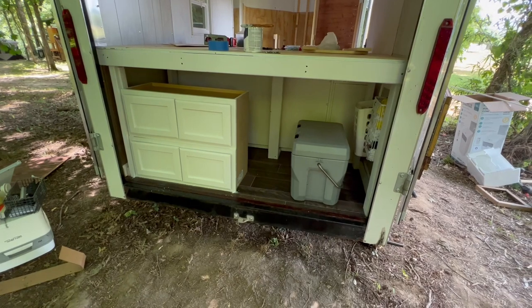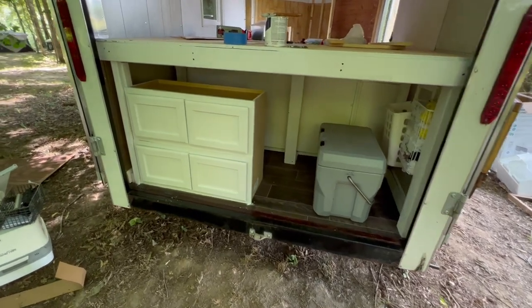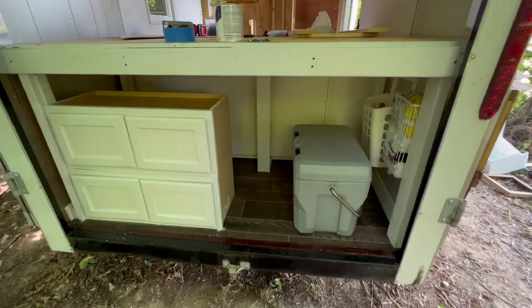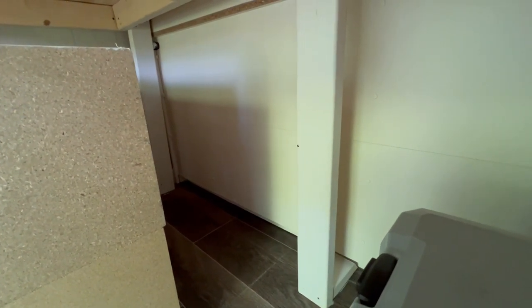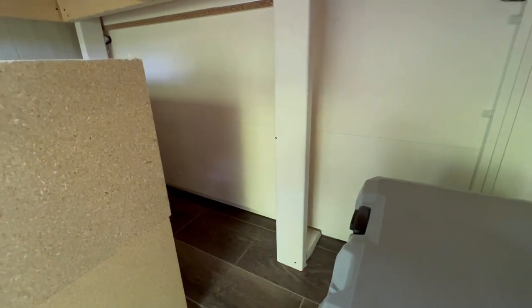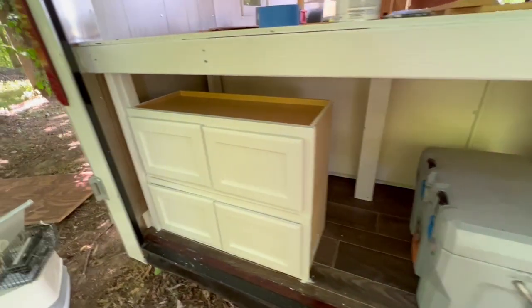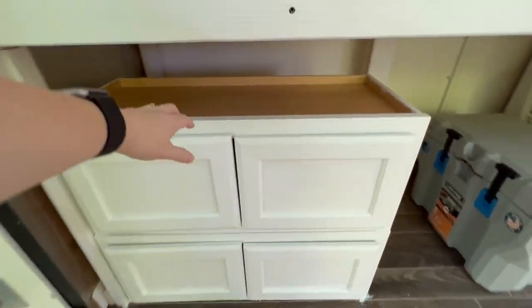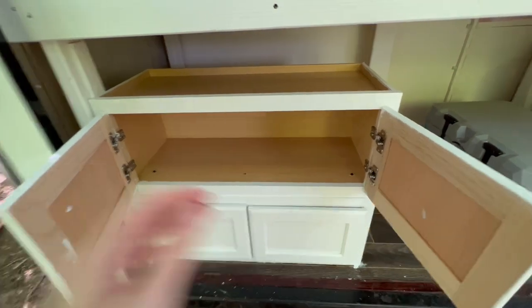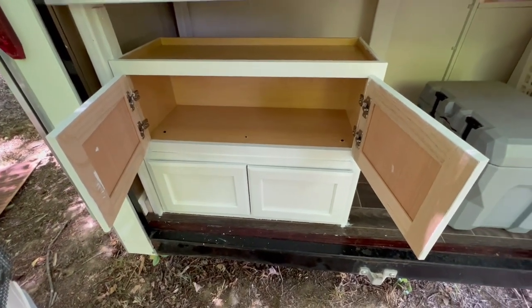I've got all of this painted — the cabinets and the bed frame. I wanted to show you that behind the cabinets there is a lot of extra space, and I'm going to use that for storage. I'll put some little crates back there for things we may not use all the time. I did not paint the inside of the cabinets because I like the unfinished look, but there'll be plenty of storage.